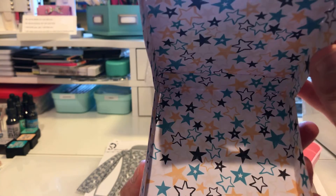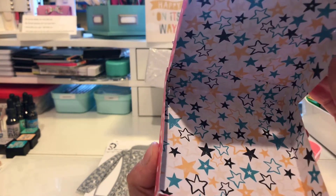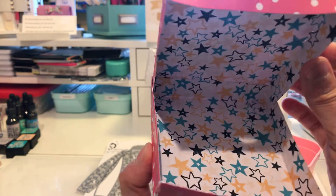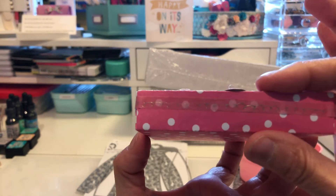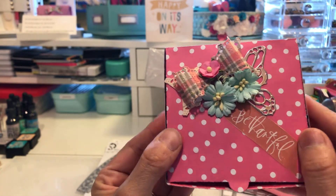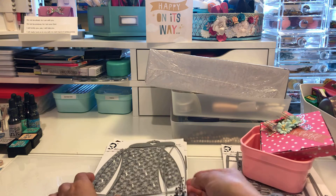That's how it opens, and you could put some sequins in a little bag, or you could put some die cuts in here and share it with your friends. You could put a lot of things in here because it's thick enough - you can even put some charms inside. So that's that one.